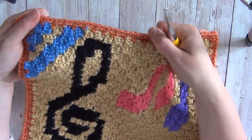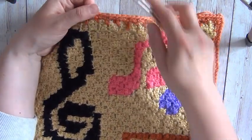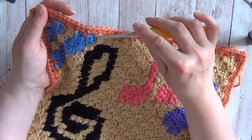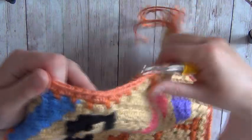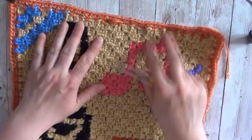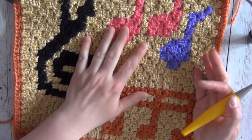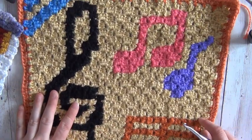Hello everybody, today I'm going to be showing you how to edge your corner-to-corner squares ready for either joining or bordering. You can see with this one, which is the music square from my Kinship CAL 2022 - a free pattern on the blog, I'll pop the link in the description. It looks very effective. This square is worked in half double crochets rather than the double crochet method, so that's what I'll be showing you in this video, but I'll tell you how to do it for double crochet as well.